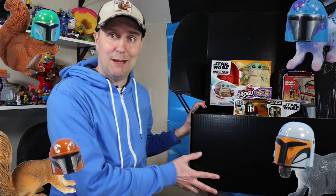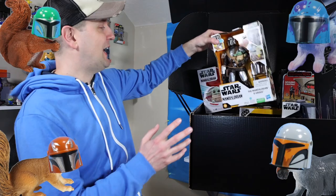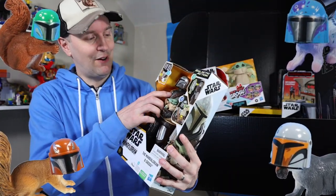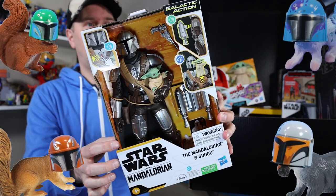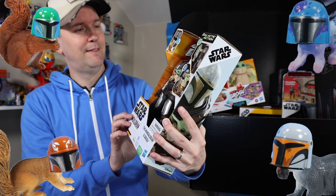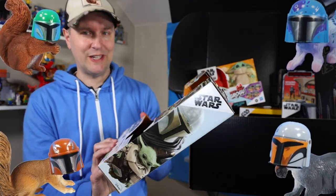I think I'm finally situated here on a nice sturdy table. Nothing's going to fall on my head. We can begin to look at this awesome packed box of Mando Mania from Hasbro. Let's start with a galactic action Mandalorian and Grogu with the sound effects. It's kind of a creepy lap, but kind of cool. Let's open this up.